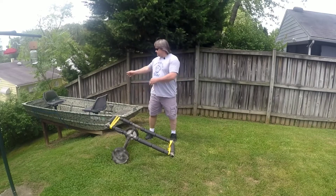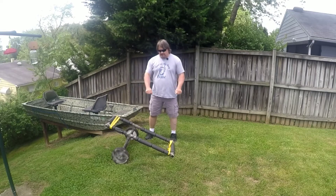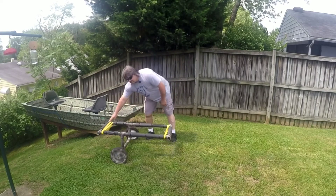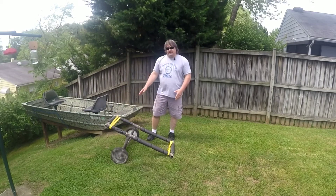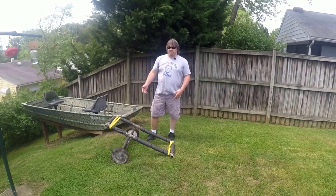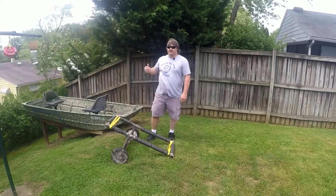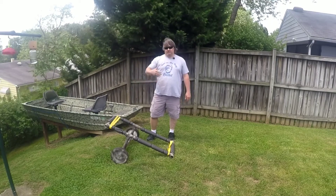Once I get it to the lake, I take this out and pull it all the way out as far as I can, place the boat on it, and just like anything else — as you can see the shape of it — when it hits the trailer it automatically levels out. I strap it down, pull it to the lake, undo it, tie up to the dock or something on shore, put this back in my truck, and I'm good to fish the rest of the day.